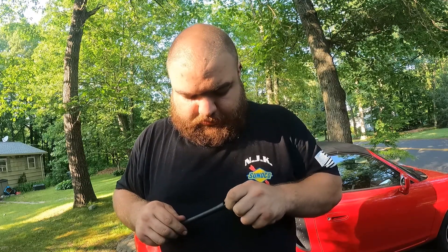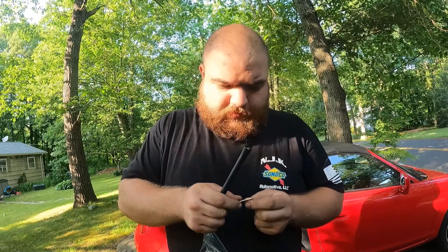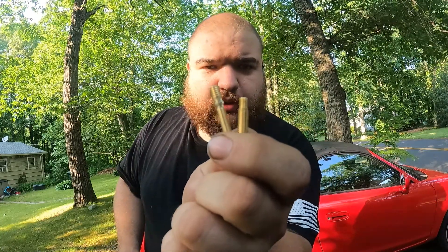It's because the thread pitch on the inside of this comes out. That's your difference right there.